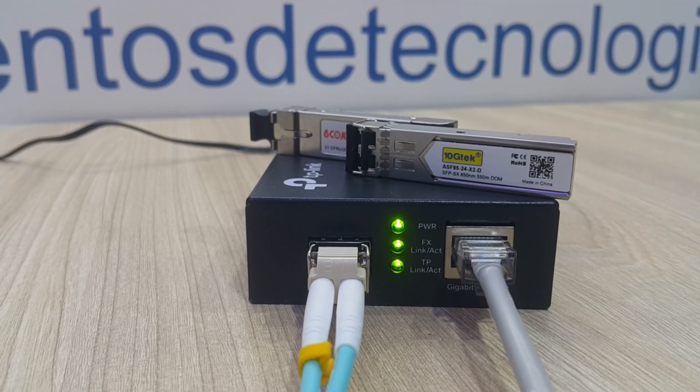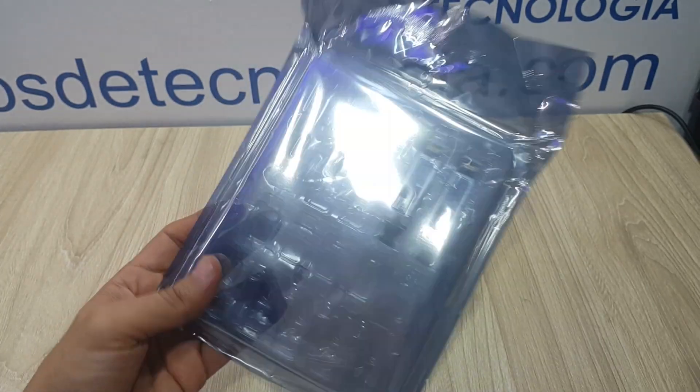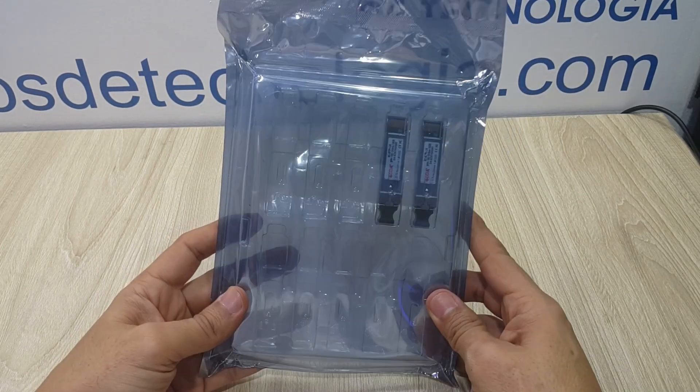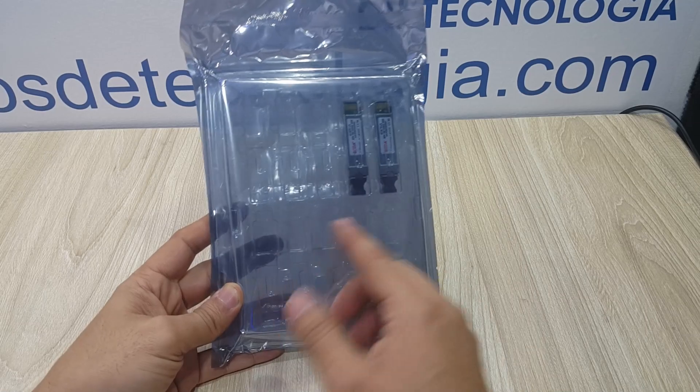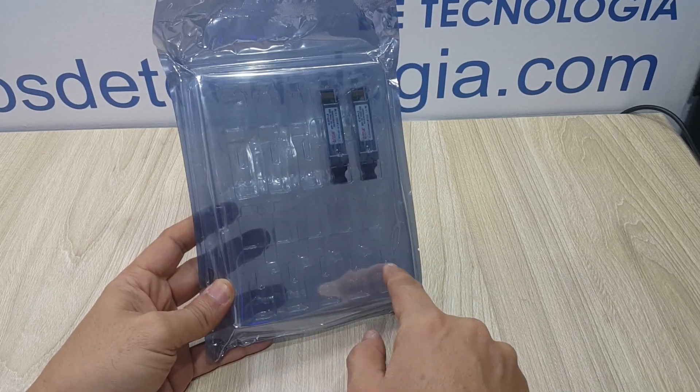They come very well packaged — we may have received them actually over-packaged, as we only ordered two of them to test with. If I had ordered 10 or 20 of them, I would have received them in the same type of packaging.